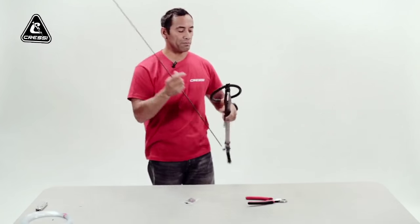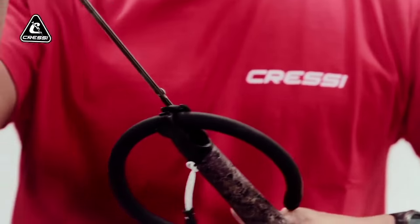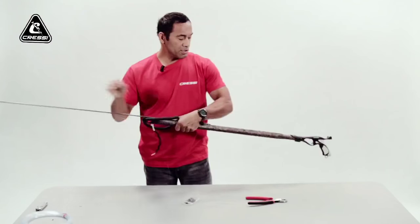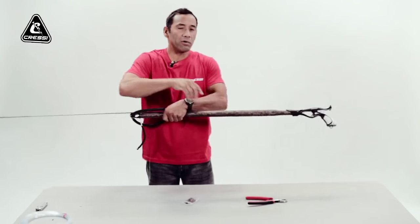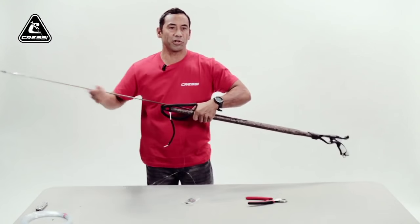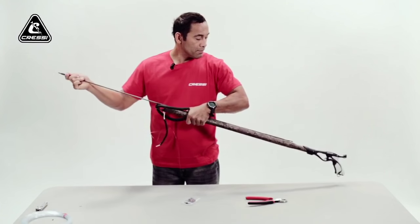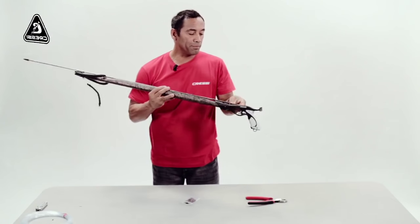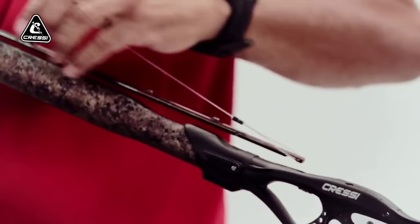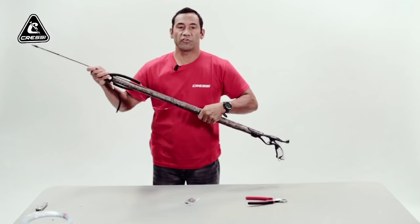From there, thread it through the front of the gun, under the rubbers, and set it inside the front of the muzzle. There's a groove running down the barrel that helps track the shaft straight into the trigger mechanism. With the loop on top and the crimp, you want it on the top side of the shaft so it won't interfere with the locking mechanism in the trigger housing.